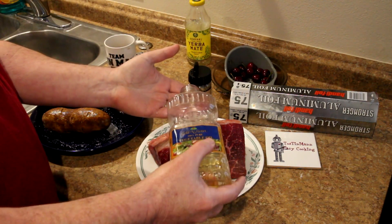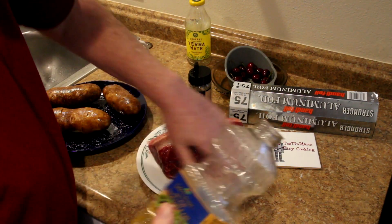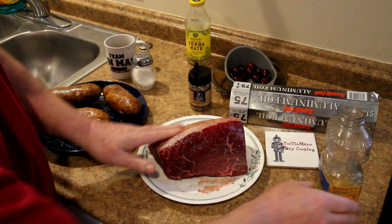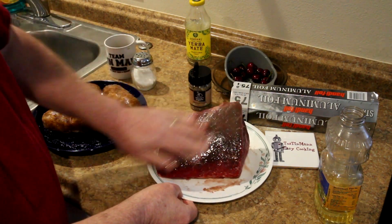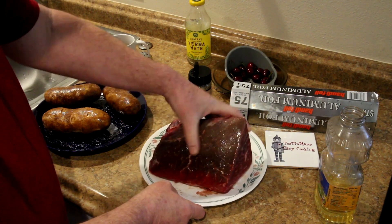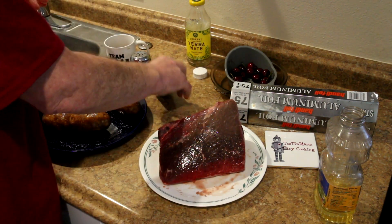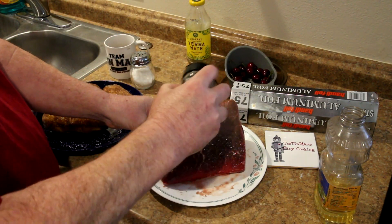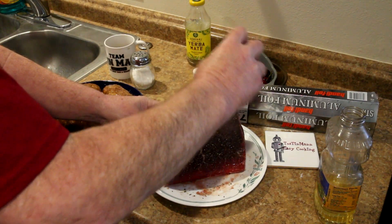I think I'll put just a little bit of vegetable oil — just rub a little bit of that on the outside of the meat so that the pepper will stick a little bit better. If I can hang on to it there. Let's get a little coating of that on the outside of my roast.